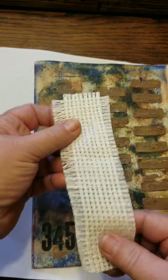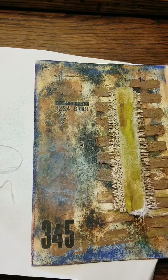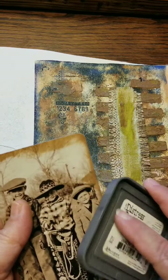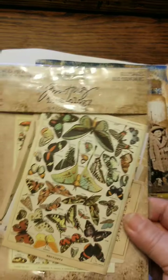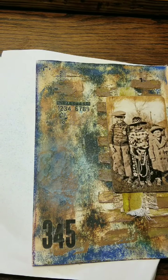I don't want to cover the brick too much — I really like it, even though it doesn't look exactly like brick, I like the texture and how it came out. So I inked that little frayed piece of fabric, and now I'm going to ink the edges of the photo and place it just a little bit so that most of the brick shows around it.